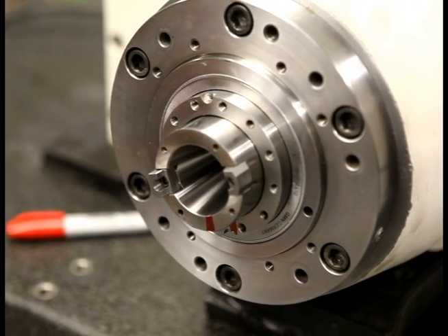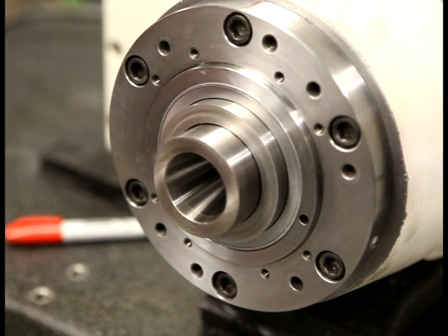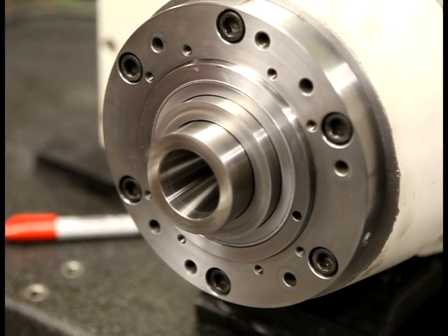Right now we're getting ready to test run. We're going to do a test run up to 12,000 RPM, and if need be we're going to do a finish balance on it. Just take it from there.